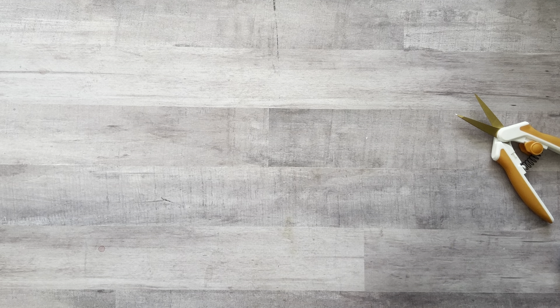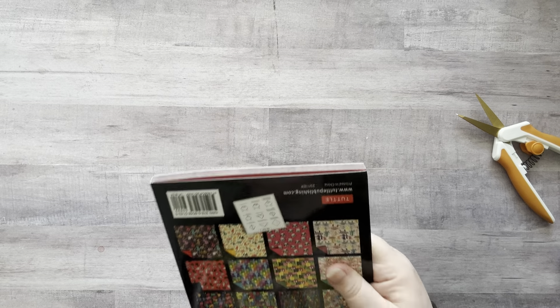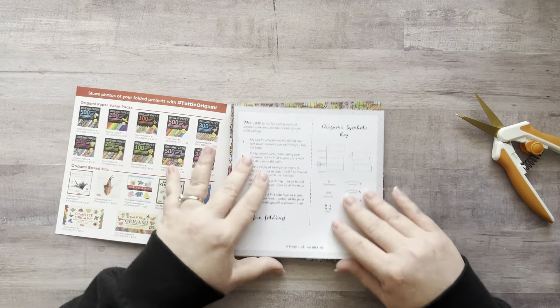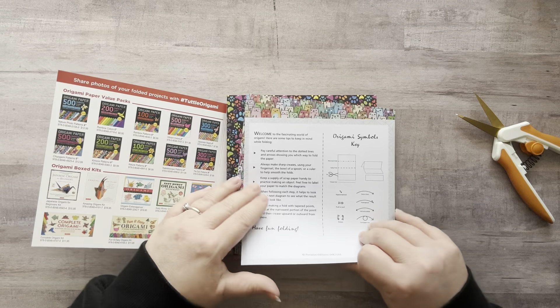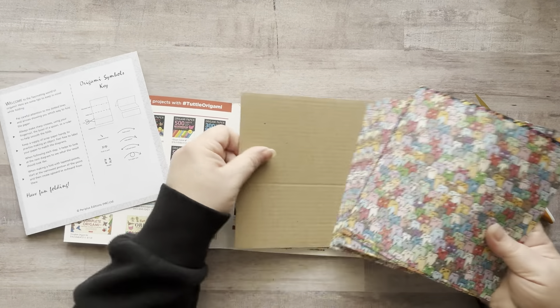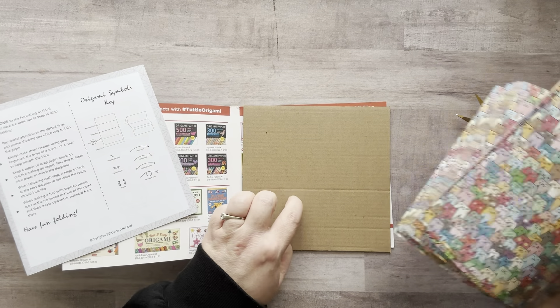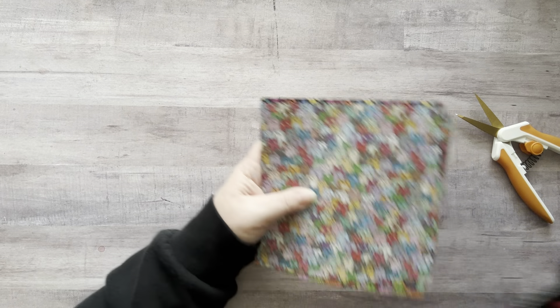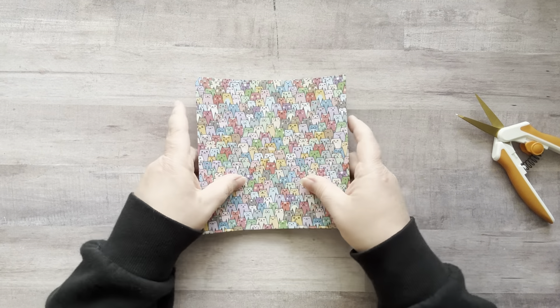This is a hundred pieces of cat origami paper. I like to use origami paper in my glue books and collage work for a couple of reasons: one, it's inexpensive, and two, I like that it's thin. These are also double-sided — the other side has a solid color. I'm saving this one; I could use it for artist trading cards.